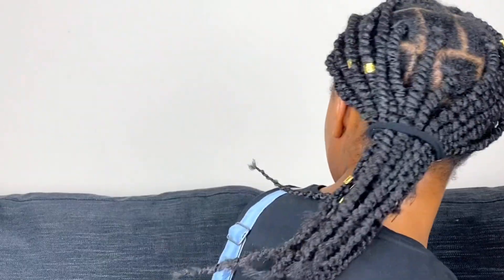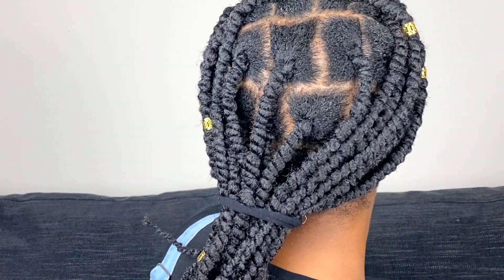Hi everyone, it's Pomero Naturals back with another video. Today we're going to do this sexy African threading hairstyle with extensions. If you're interested, keep watching.